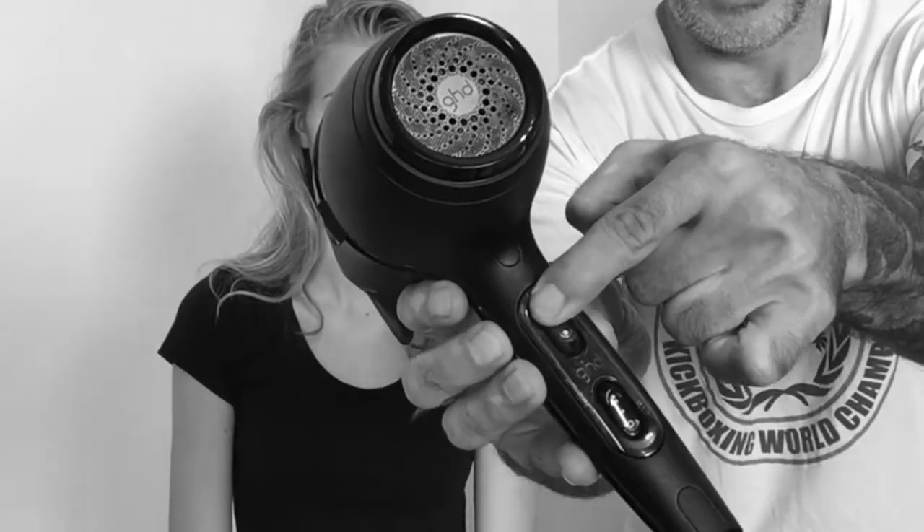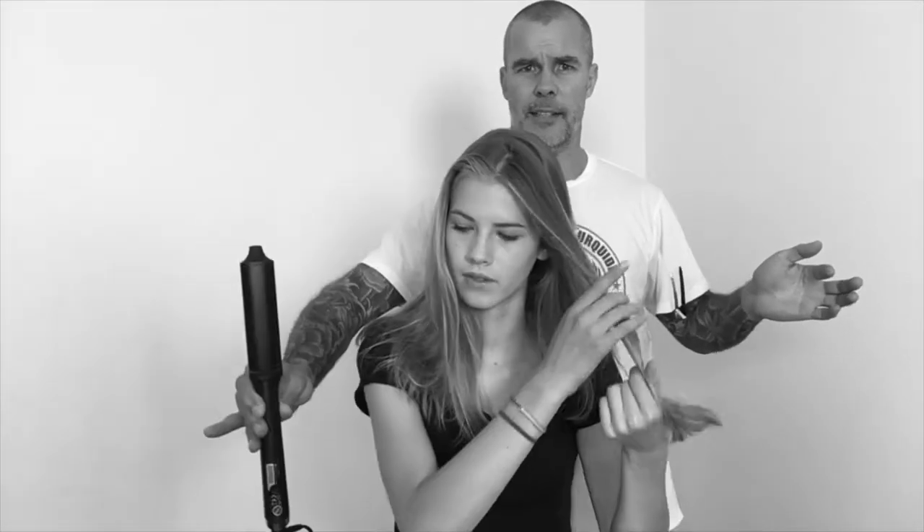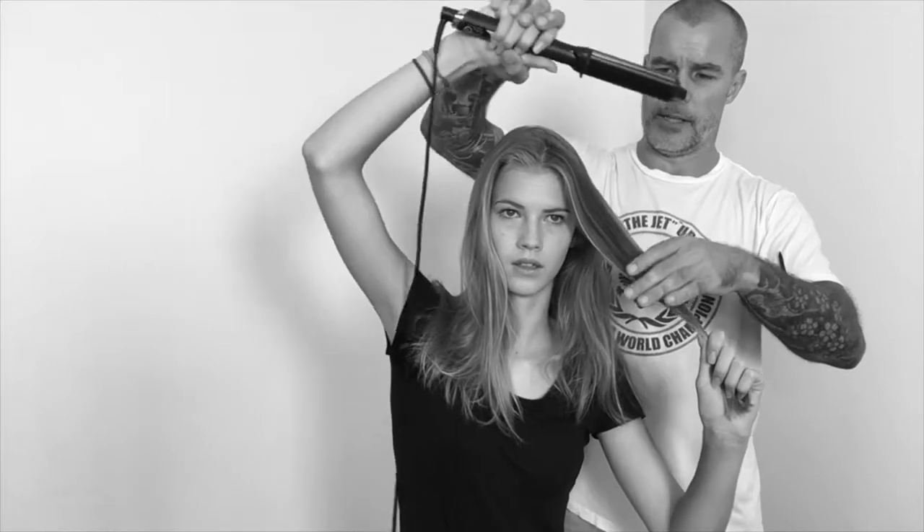Step three: full heat and full speed. Step four: a curling wand. Take the wand in your right hand and come up and over your head like so.